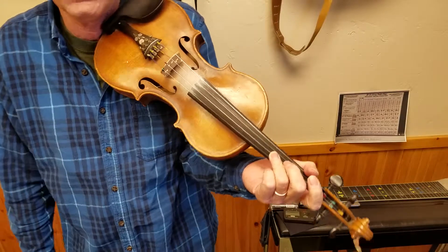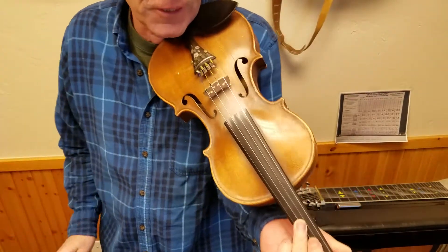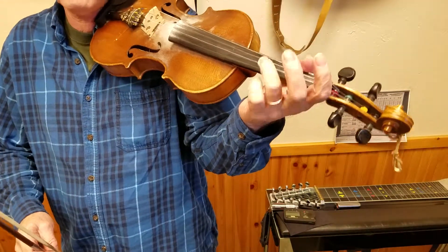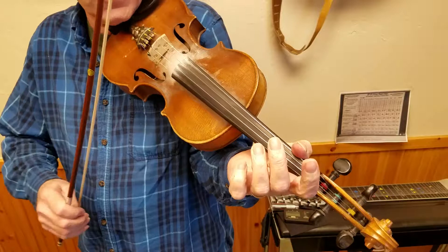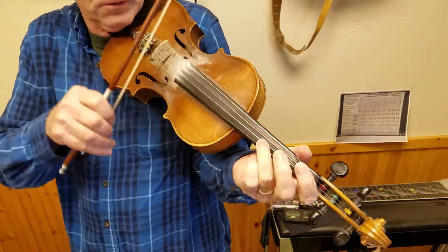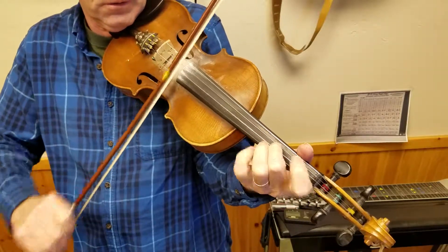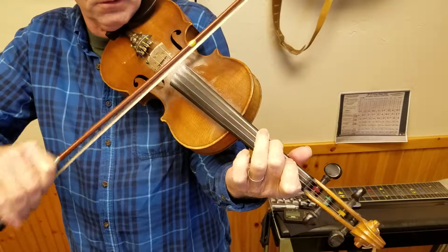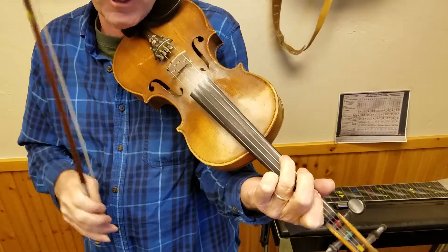What the heck is pizzicato? Sounds like some sort of cheese or candy. Well, it's this hand plucking the strings. And that's all it is. So that's one thing that they asked me about — any questions about that?